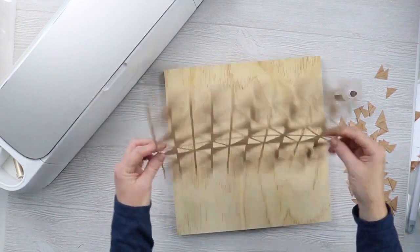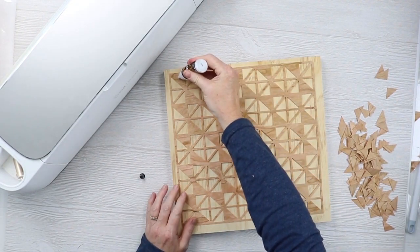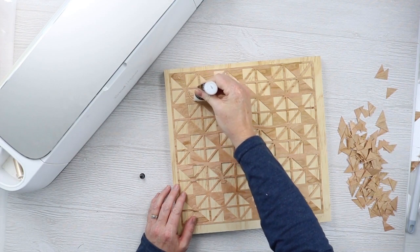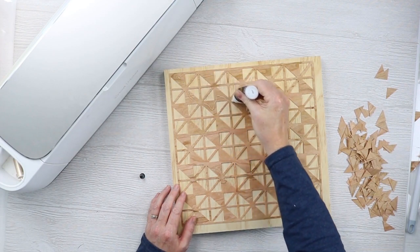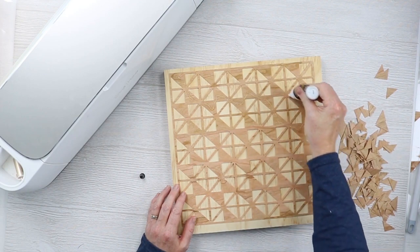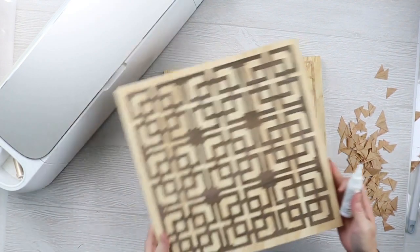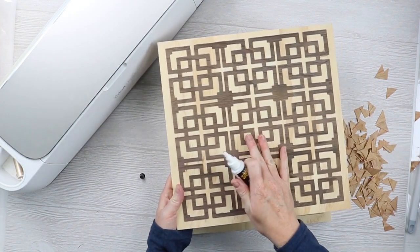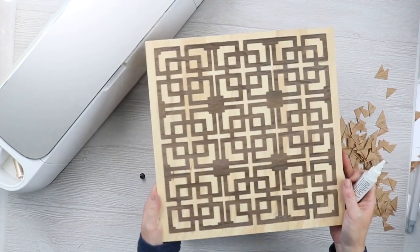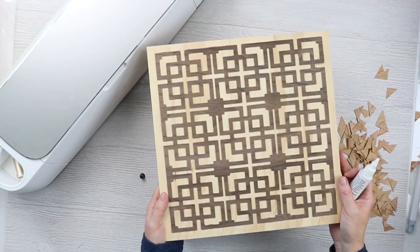Now let's look at how to add this to our wood piece. Flip it over to the back, add a glue that's good for wood all the way around the edges and in the middle, then flip it over and put it on the wood. Sandwich it between something heavy for a few minutes to let it dry flat. And there's our finished piece that was cut with the Explore.